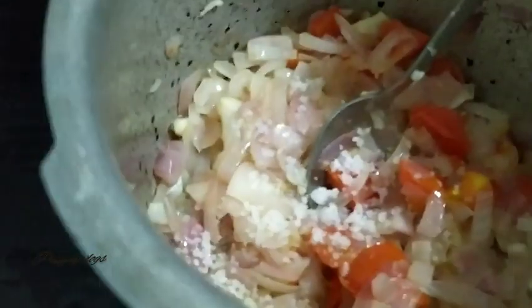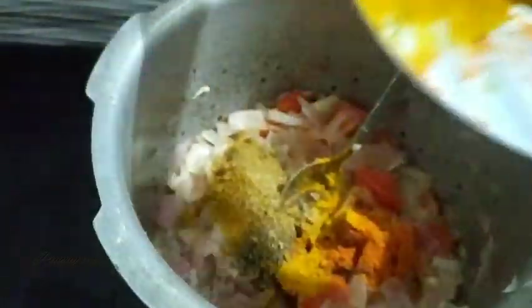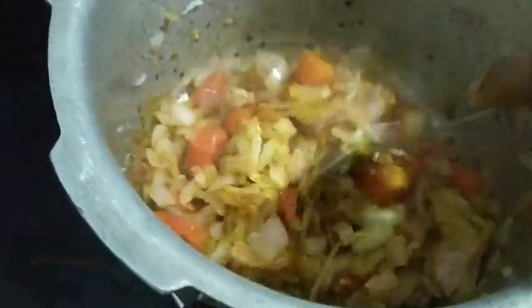I will add some sauce to it. I will add a bit of sauce to this. If you are eating the eggs, I will add some sauce to it.